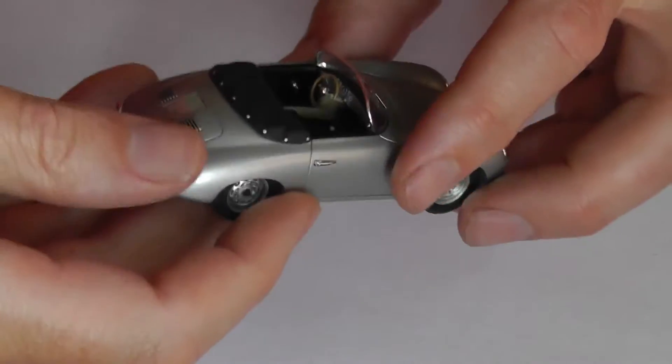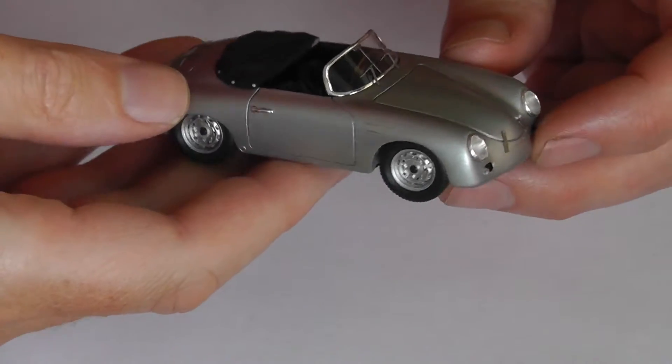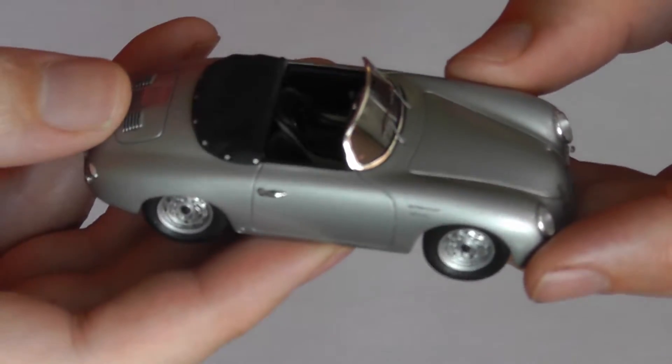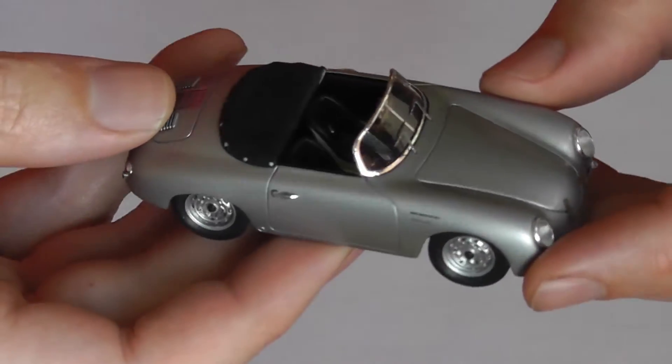Right, so here we have the 356A Speedster, a lovely model from Spark.